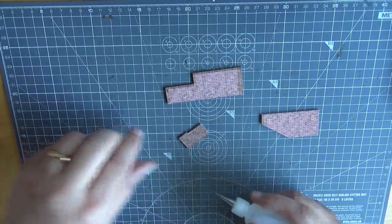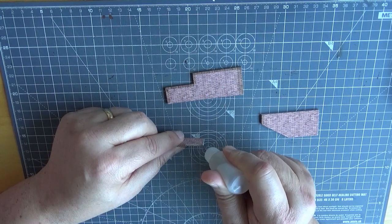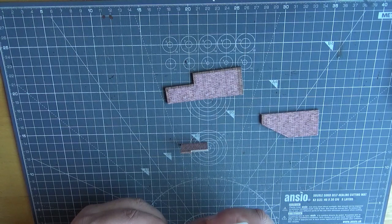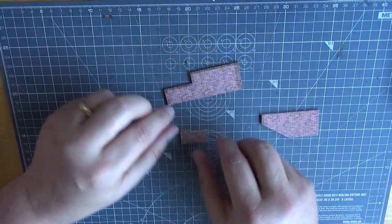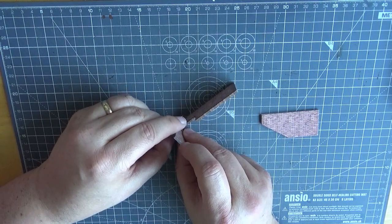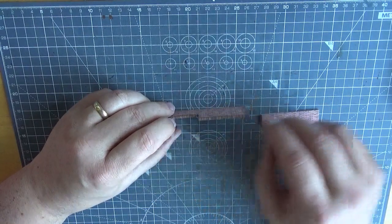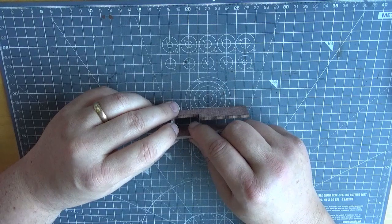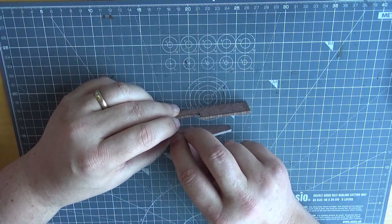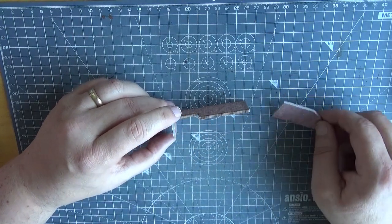What we'll do first is we're actually going to glue this section — that's enough glue — onto this one and onto this one. Then what we'll do is just let that set aside for a little while. Once that dries, make sure you've got it upright. There we go — right, we now leave that to dry.